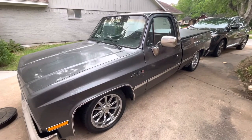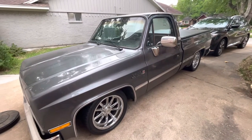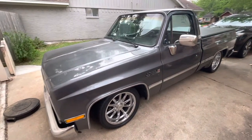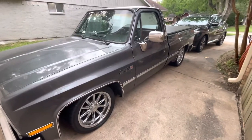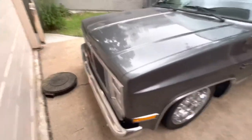Here's a short video of the truck. I'm going to go around it, open the hood, take a look at the interior, and talk about a couple things. First time making a video trying to sell a vehicle, so not quite sure what to say. We'll start front to back.